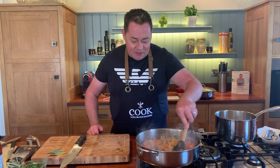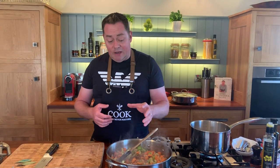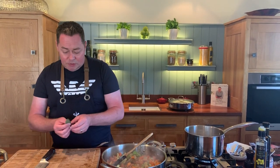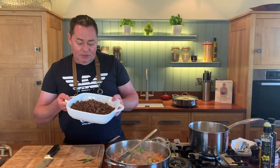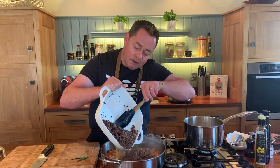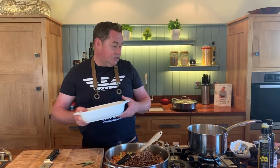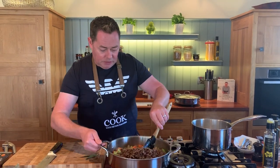Stir it and smell that - it's fantastic. If you want, you can add a glass of red or white wine, but for this recipe I'm not doing it. We'll put in a bay leaf - some dried bay leaf - and now the mince goes back in. This is really important: we've browned off the mince and it all goes back in. Scrape it all out.